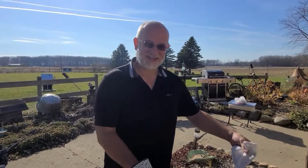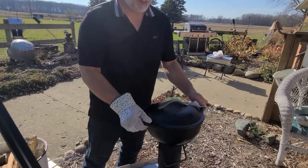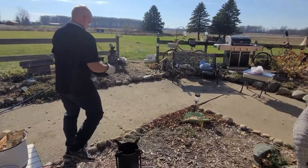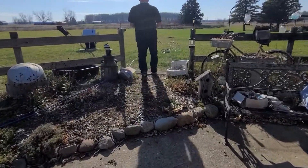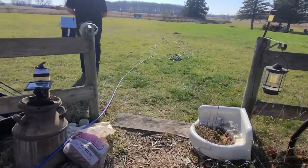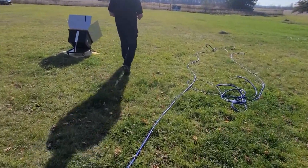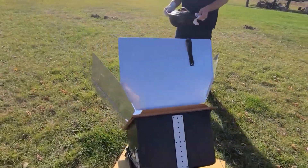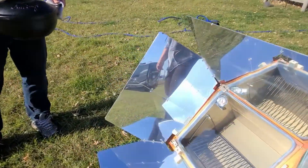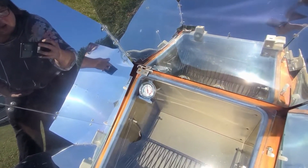Say hi, dear. Hi, dear. Let's see what the temp is — almost 300 degrees.